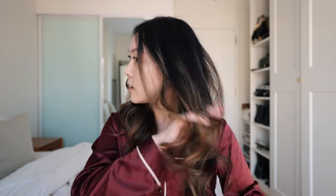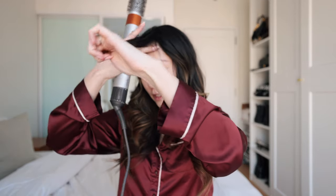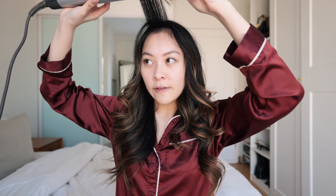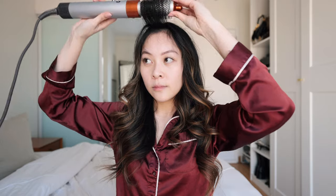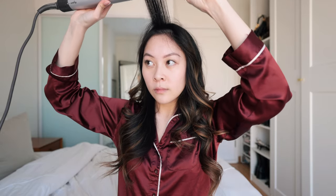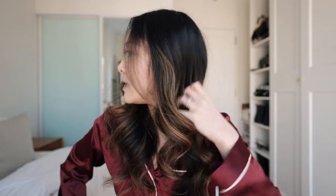Now I'm just running my fingers through the curls to give it a softer, wavier look. I'm switching to the roller attachment and taking the front face-framing section of my hair to give it some volume. You can see how it swoops back nicely — and this is the finished hair look.